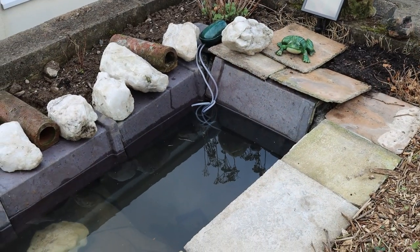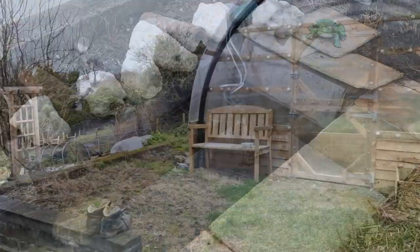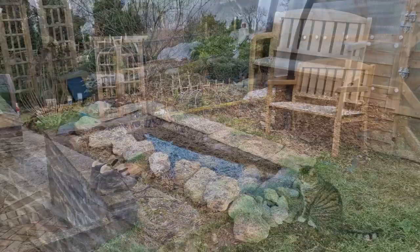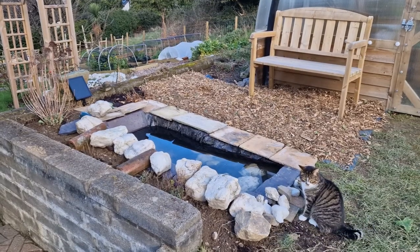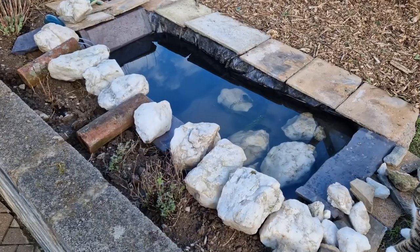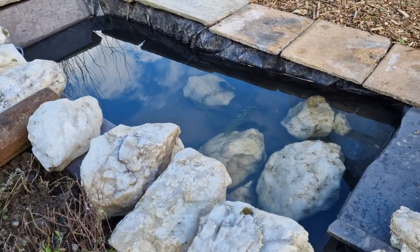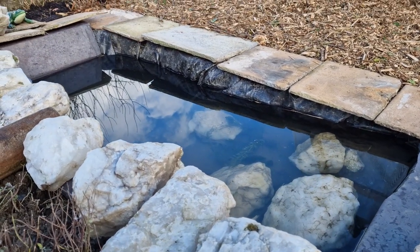It was definitely on the agenda to build at least one pond here in the new home garden, and I've just completed that. Josh and I have just completed that. There's going to be a larger one that we hope to build later on this year, but this is the start and I want to show you how I built it, how Josh and I dug it out, and how it's going to fit into the garden — and hopefully it can help you to build a wildlife pond in your own garden.